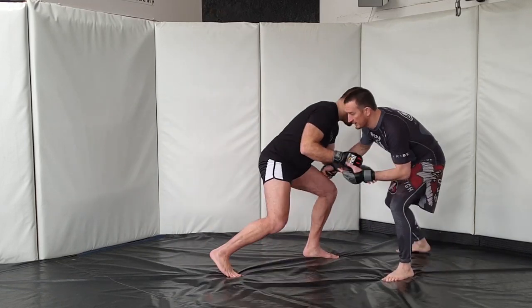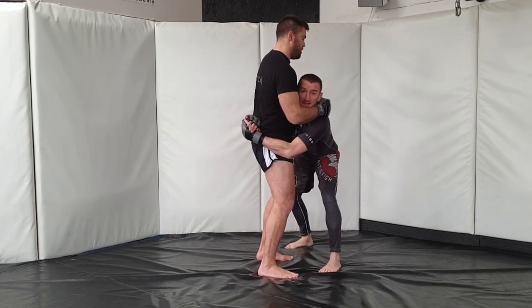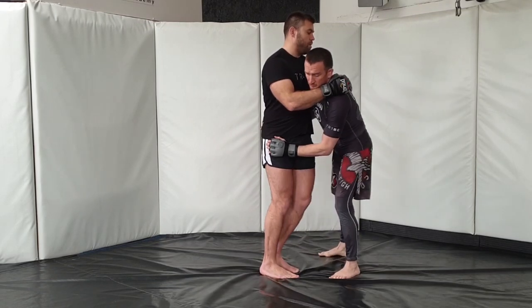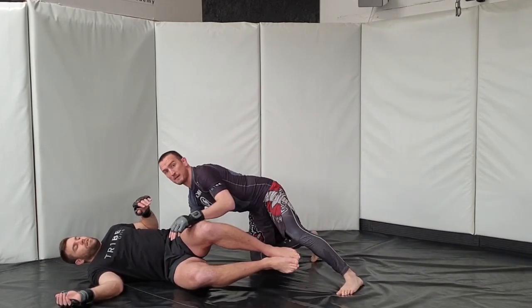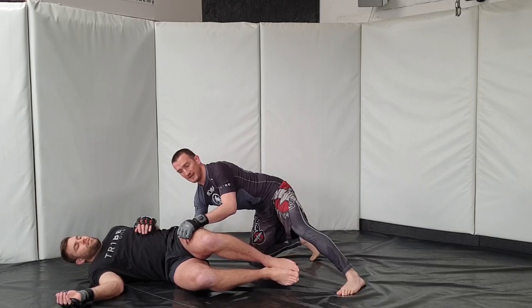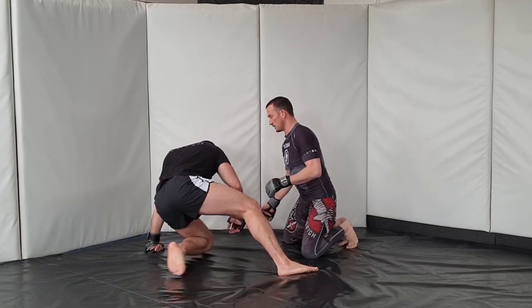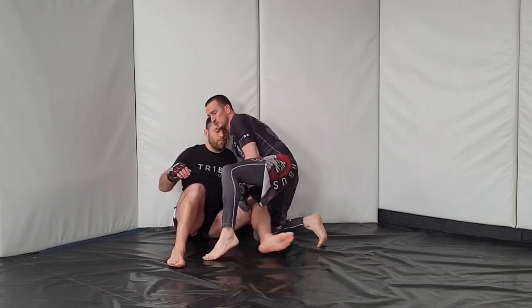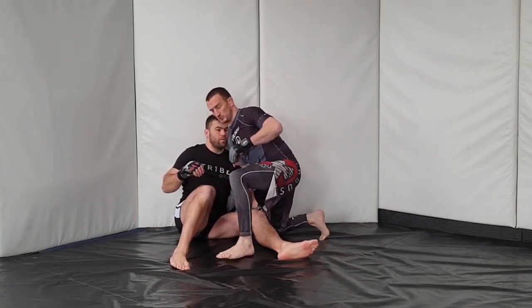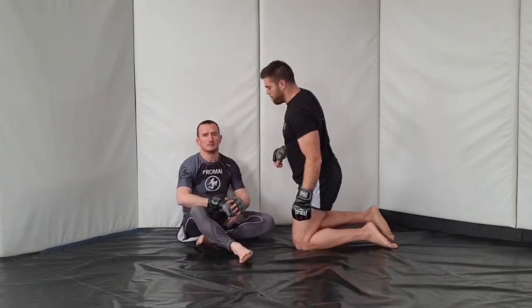Nelson basically scrambles up from the floor and as they come back up to their feet, Nelson's in on the body lock. Edwards' legs come together and Nelson actually manages to leap around the outside and get around both legs to take him down — a nice little trip around both legs. Edwards scrambles to the cage, and the important stuff I want to talk about is this work on the cage.